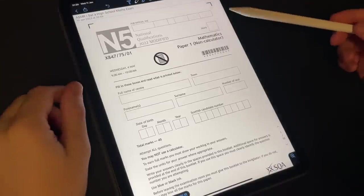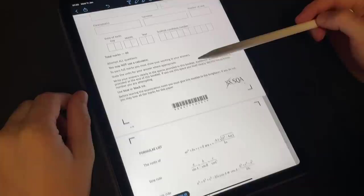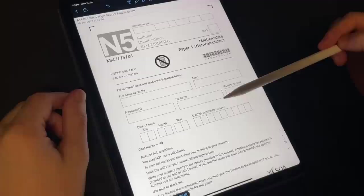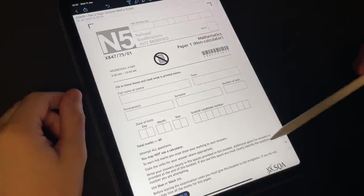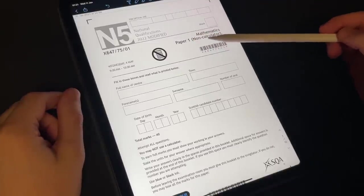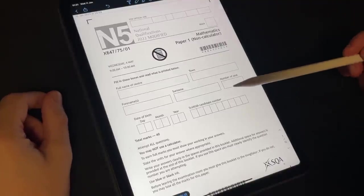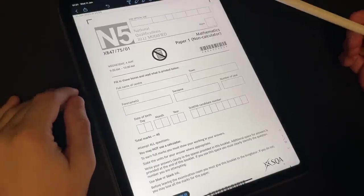First I'd like to go over a little bit about what this paper actually is, because a lot of you might be wondering where I got it from, what it is, how difficult it is, and what to expect. Well, this paper here is a National 5 Qualifications by the SQA — Mathematics paper, and this is Paper 1, which is non-calculator. So expect all the questions to be done by hand with no calculator involved tonight. This paper is a high school level paper here in the UK, and specifically Scotland.